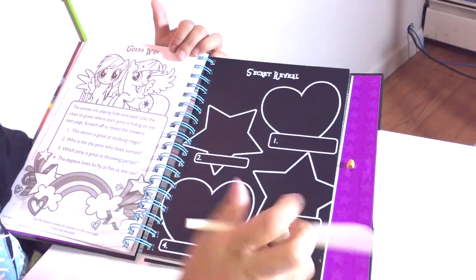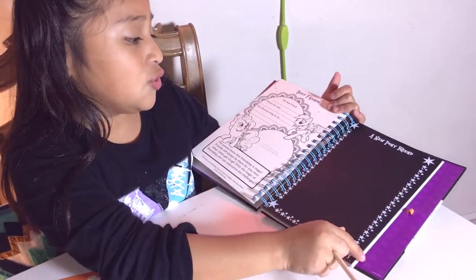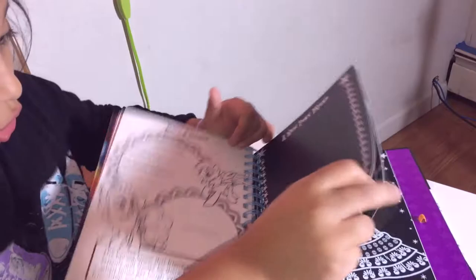You can scratch off to reveal the answers. 'My best friend, where we meet, our favorite thing to do, a new pony friend' — you're gonna scratch and then you're gonna find out.